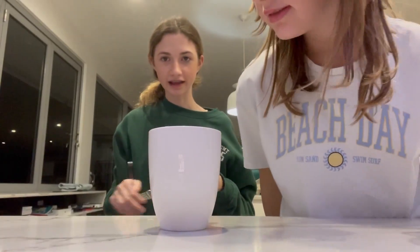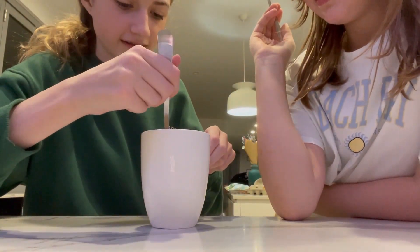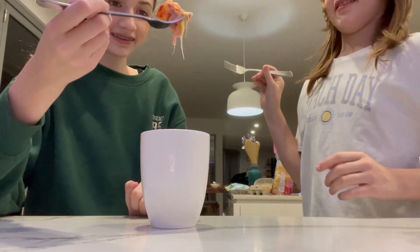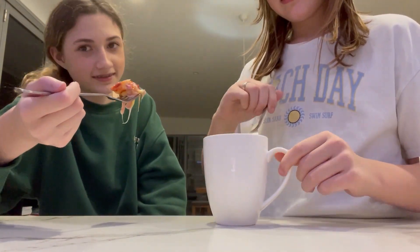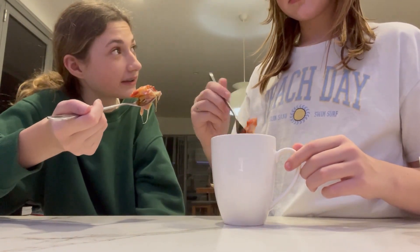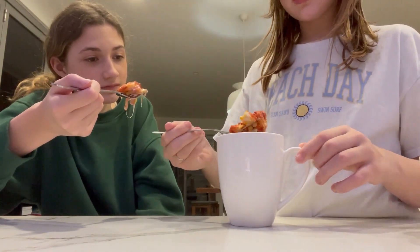Hi guys, I'm scared — we are ready to taste it. Okay, we have to do it at the same time. It could be really good, you never know. Then we'll know if we should make it next summer. Why is there so much tomato sauce?